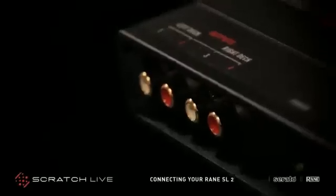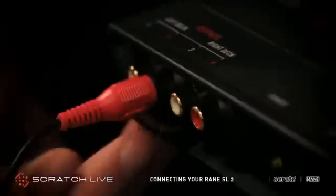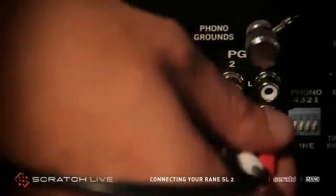Next, connect the SL2 outputs to line level inputs on your mixer. If necessary, make sure that the channels on your DJ mixer are set to receive line level signal.